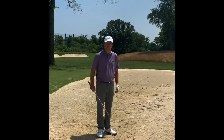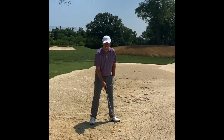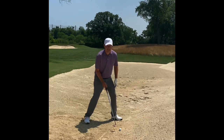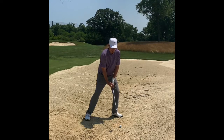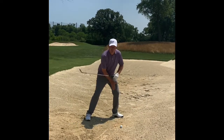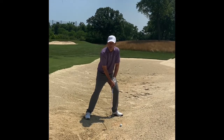I have my 58 degree lob wedge. You're going to set up into the bunker with an open face, wide stance, dig yourself in a little bit, and then weight forward. When the club goes back, you're going to keep your weight constant on that lead leg. You're going to hit about 2 inches behind the ball on this shot.